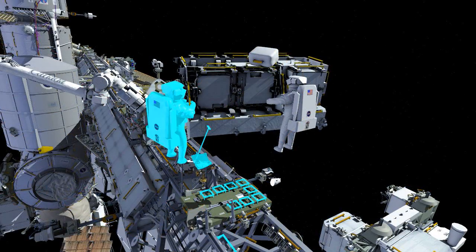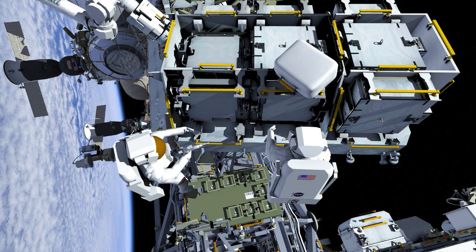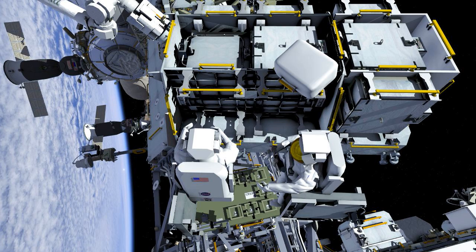At this time, Hague will join her at the exposed pallet. The spacewalkers will each retrieve an adapter plate to place on their BRT, then translate to the P4 worksite.